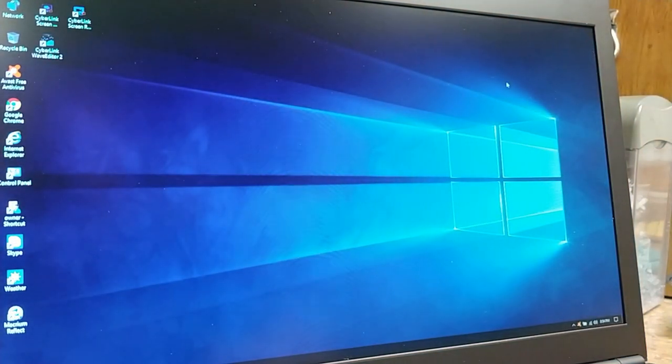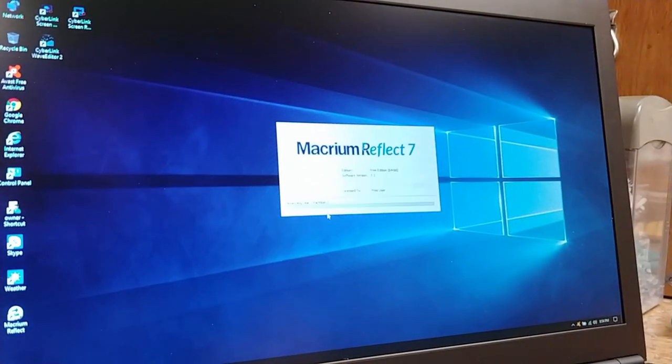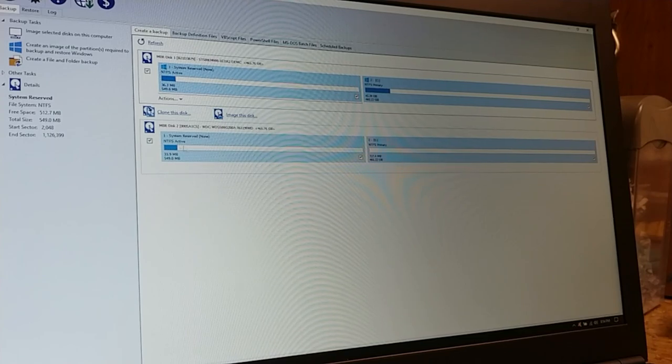Let's go ahead and start the ghosting process. There is a program I use — I'll put a link to their website in the description. It's pretty simple, it's free, and it works very well. I'm going to bring that up right now.